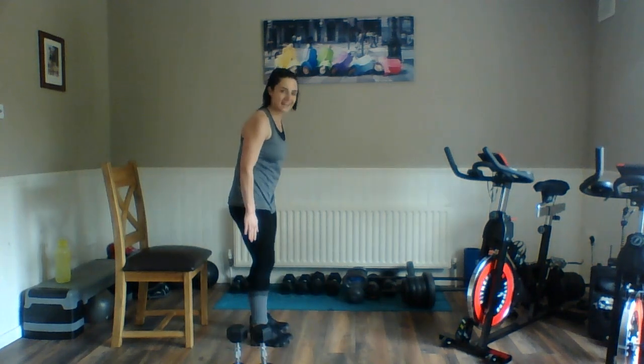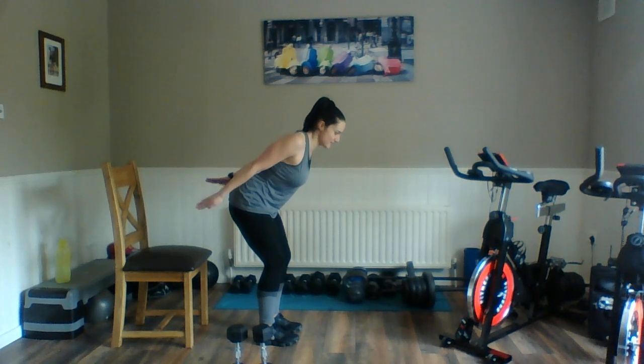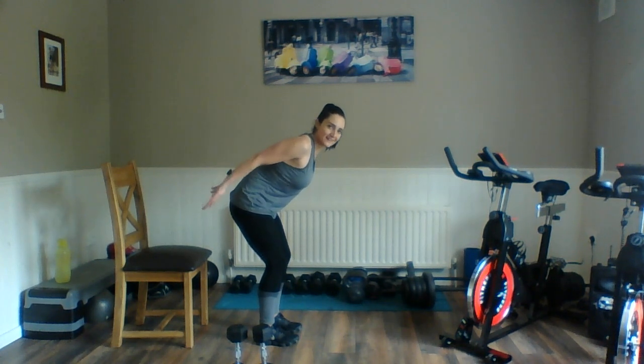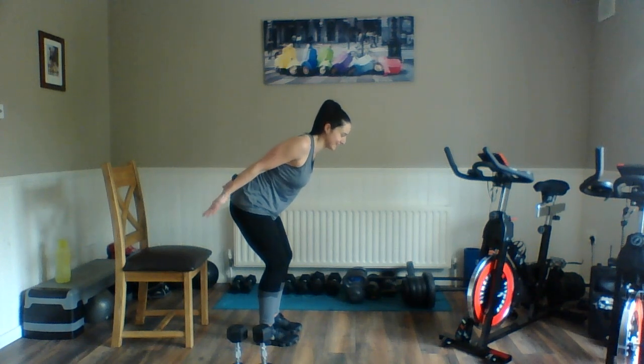Arm twist — ready? Here we go. Squeeze the back of the arm — come on, nice and high, get that rotation. Back nice and long — imagine you've got a broom held on the back of it. Rotate, rotate. Two. Relax.